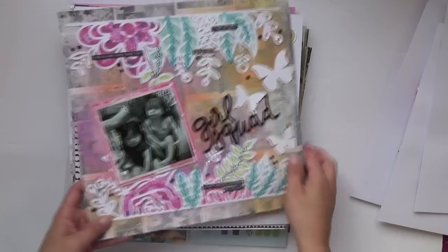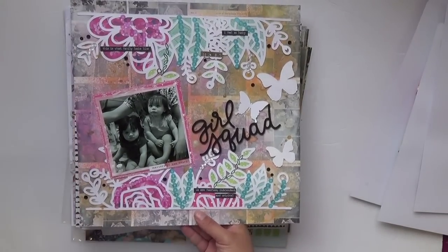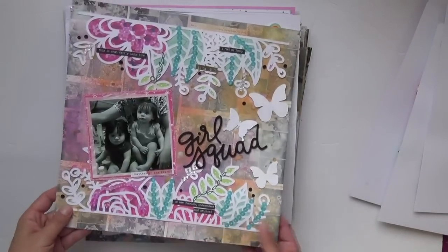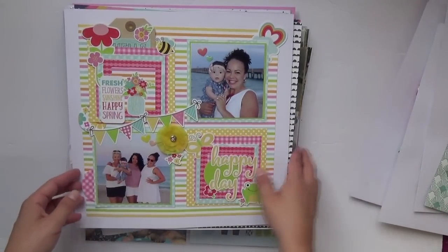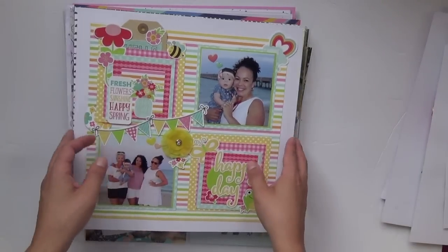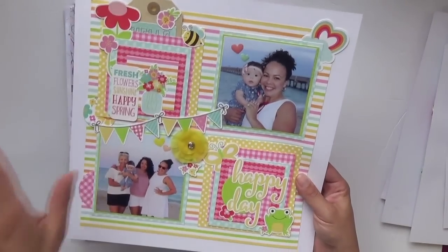It features Valentina and her cousin Luciana — they're close in age so they're going to be like the roasome twosome as they grow up. This next one was using the same paper collection as the one with the pinwheels, and it was for scrapbookingstore.com.